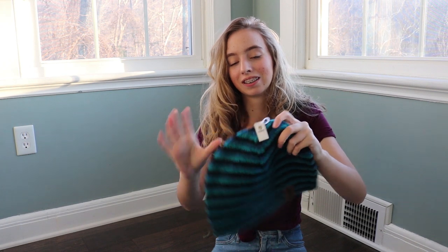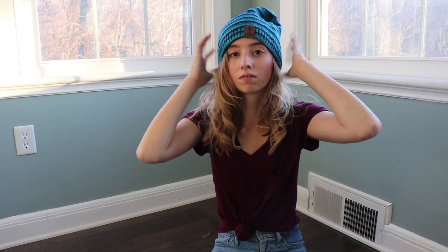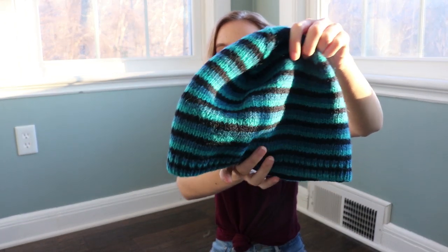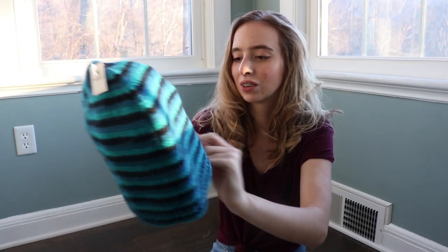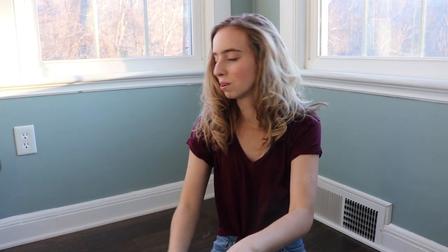Next up in the gift tote is this hat. It says one size, and I have a small head, so it's not bad. The hat is green, blue, and black stripes, and it has the Noble Equestrian logo on it in like a leather patch. It's really cute — I'm excited to wear it at the barn.